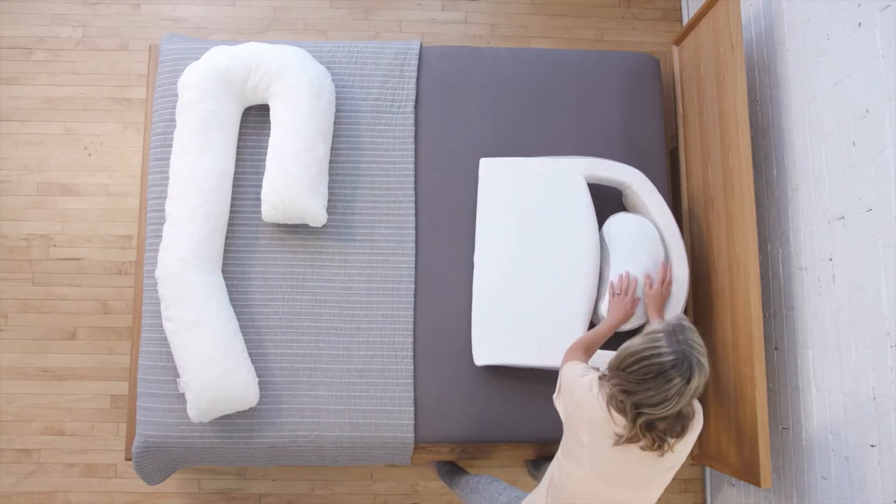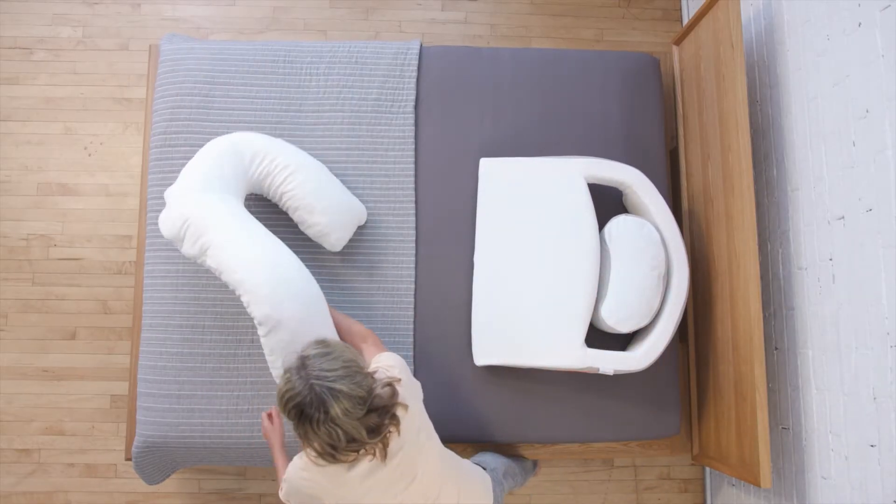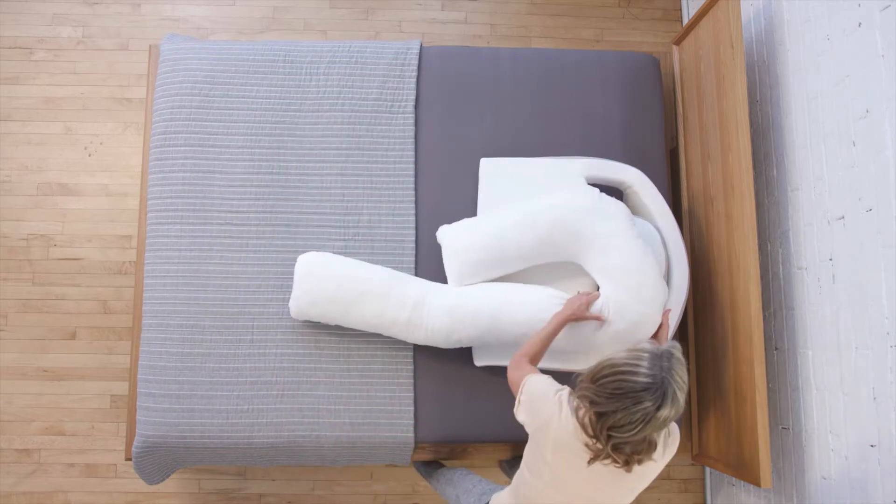During your adjustment period, it's important to experiment with arm positions, the insert pillow, and body pillow to find what works best for you.